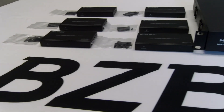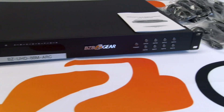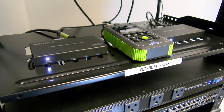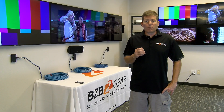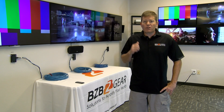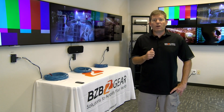We're selling this as a kit. If you're interested, you can get six receivers known as the BZ-66M-70RX receivers. They're capable of handling up to 4K/2K at 60Hz with chroma sampling at 4:4:4 at 18 gigabytes per second — pretty fast — as well as HDCP 2.2 and HDMI 2.0 ports.